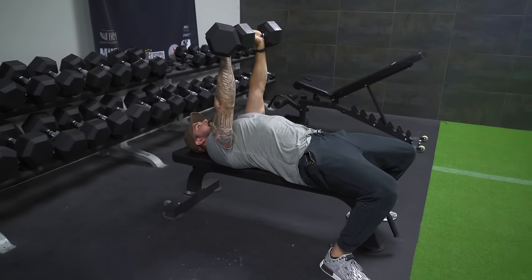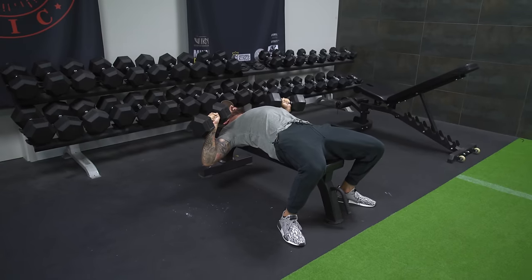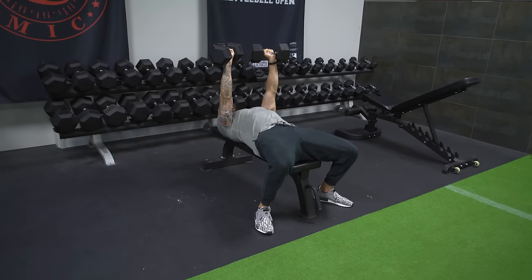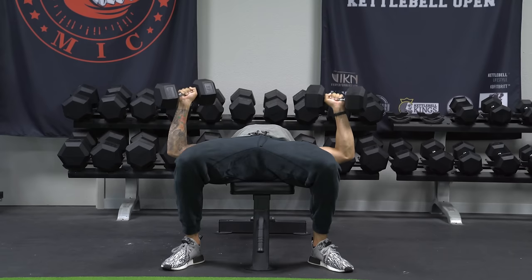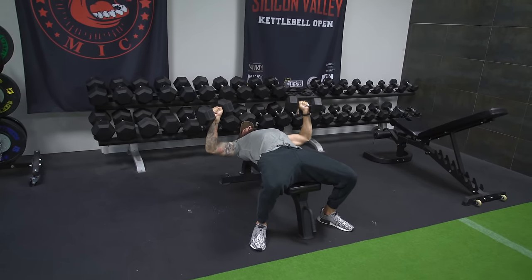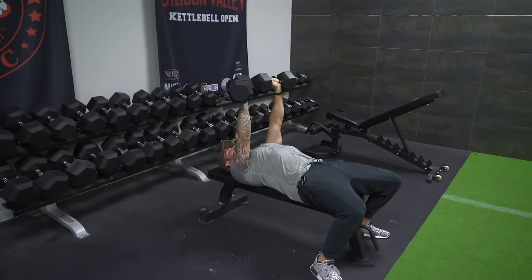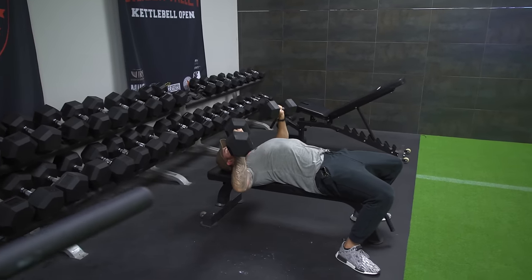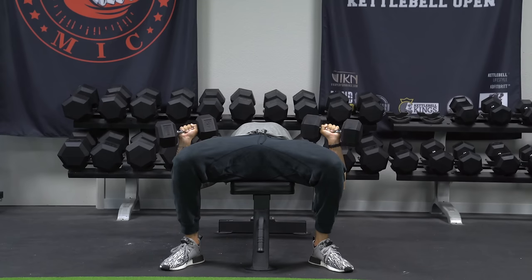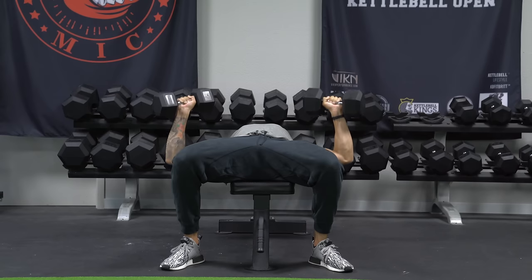I press all the way up, keep that slight bend, and slowly come back down. As for tempo — how fast we should do this — we want it to come down about three to four seconds, nice and controlled, with a slight pause at the bottom. Brace the core, abs tight, then press up. When I come down, I'm breathing in. As I press up, the abs are tight and I breathe out. So breathe in as you come down, brace the core, abs tight, drive through the legs, and press up. Nice and slow and controlled.